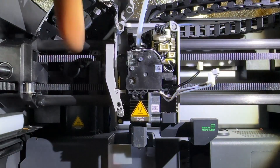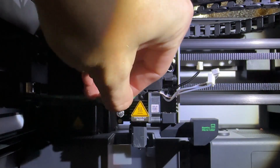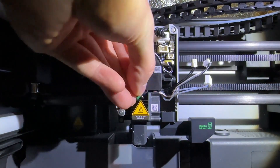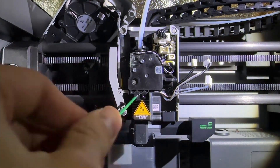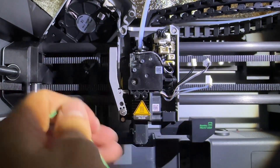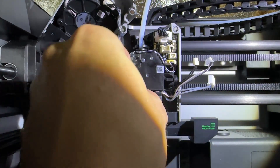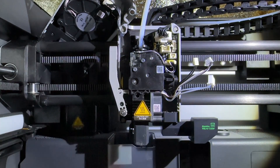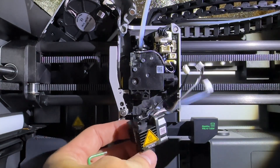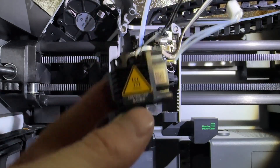Now we're going to loosen these two bolts using a two millimeter Allen key. Hot end assembly is out.